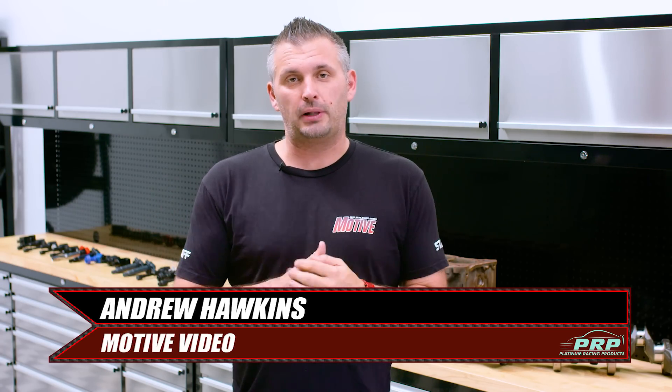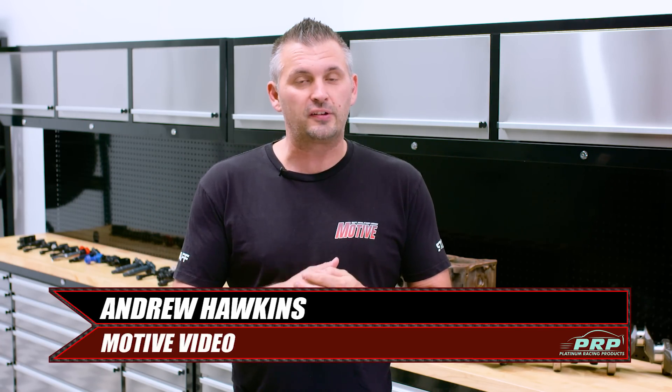What's up everyone? In this issue of Platinum Tech we see if Ford's straight six Barra engine has what it takes to be better than the 2JZ and RB30 blocks.